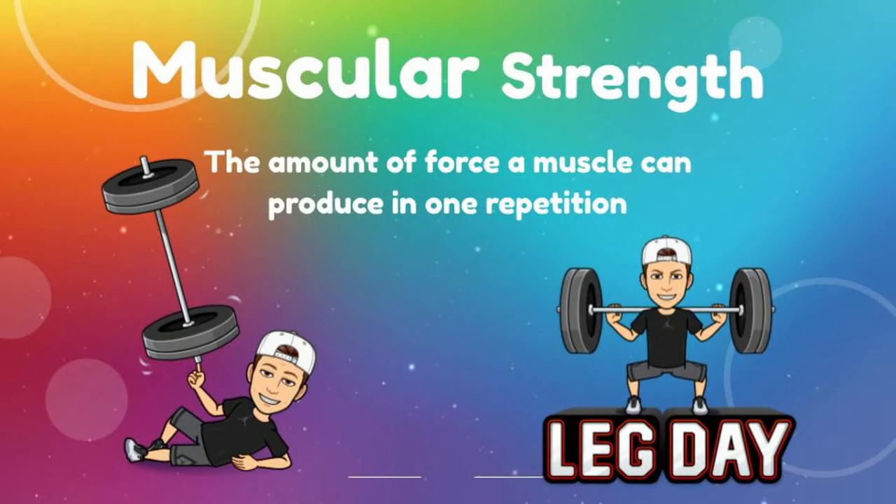Muscular strength is the amount of force a muscle can produce in one repetition. When we do the shoulder tap push-ups, it's a really good way to modify a push-up to help you build up some of that strength, so you can work on building up enough strength to do a full push-up. It's a great way to modify push-ups to help get a little bit stronger.